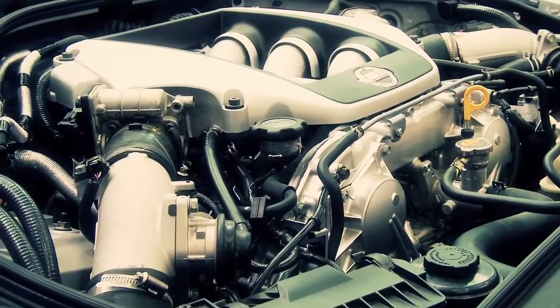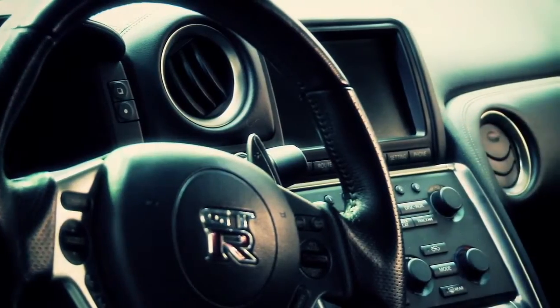The GTR is something you can take down to Tesco's, you can drive it, you can take your kids to school and then go and beat a 911 on a Nordschleife.